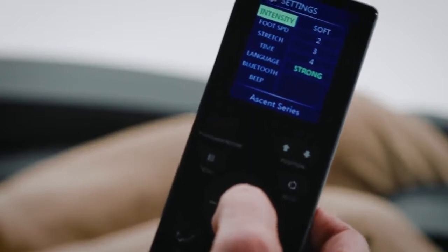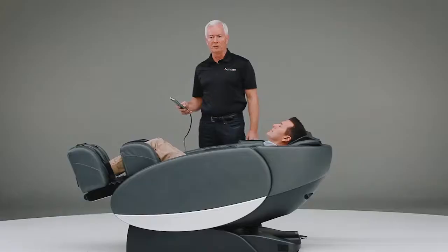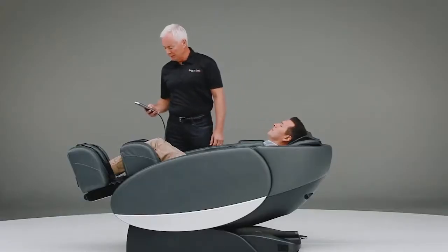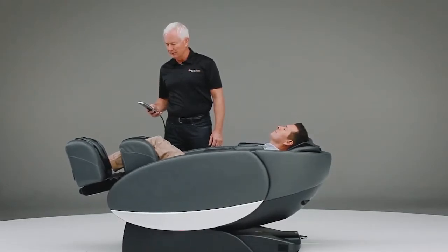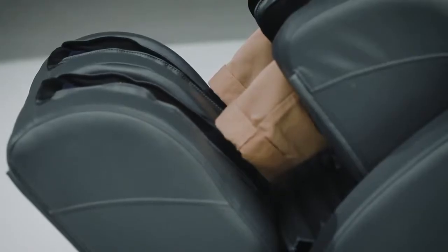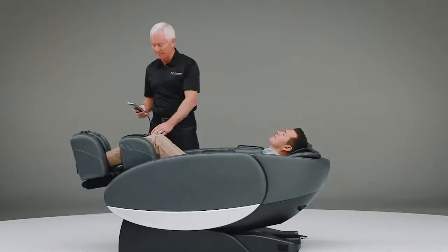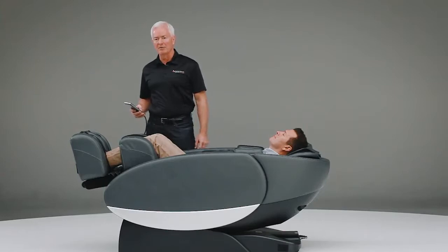The Novo XT has an intensity control system which allows you to set it at five different levels of intensity. The foot and calf massager is completely adjustable, and as the chair moves up or down, the foot and calf will automatically adjust for whatever position Jack is in. The benefits of the foot and calf massage include the air cells that line the foot and calf mechanism, as well as the roller mechanism at the bottom of the feet, which provides a reflexology-style massage. The foot and calf also gives you the ability to get the blood circulating back to your heart, which is extremely important.